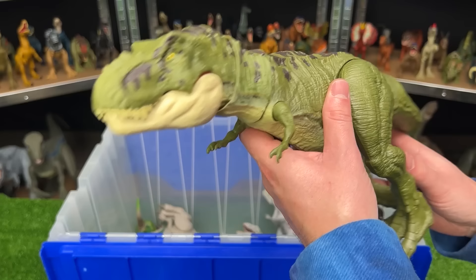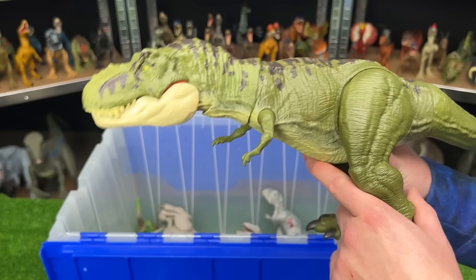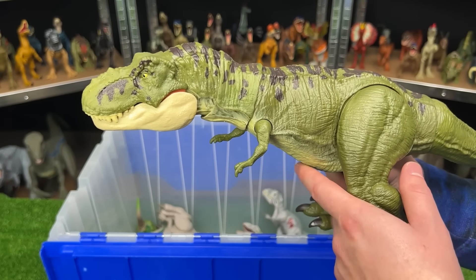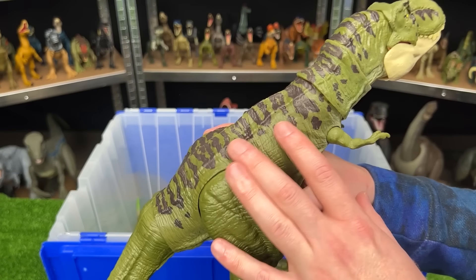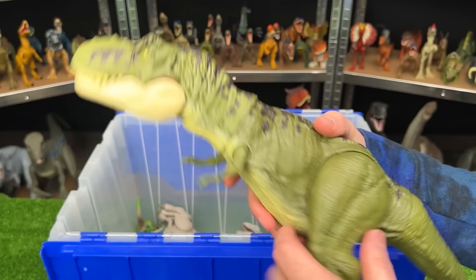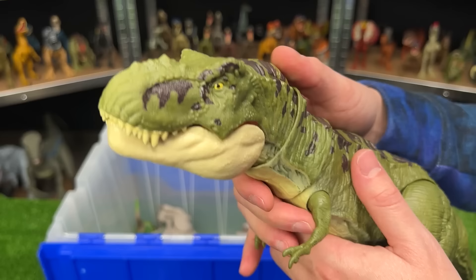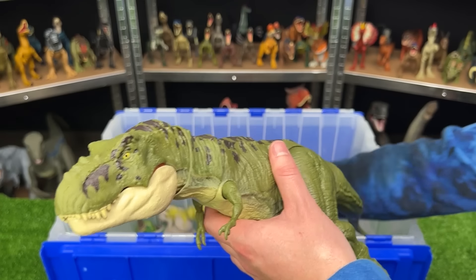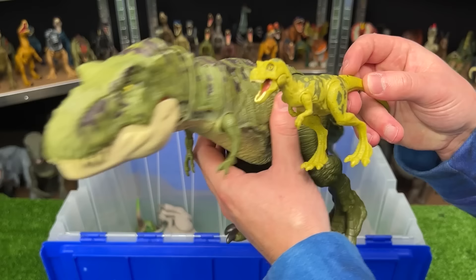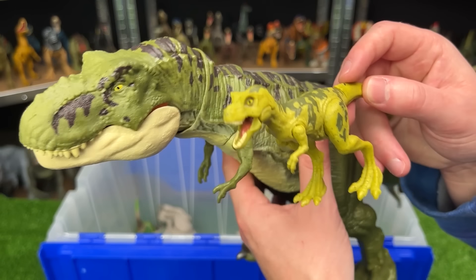Next up is the Legacy Collection Tyrannosaurus Rex. This is one of the few Tyrannosauruses that I have that are this cool green color with the black detailing on the top. It has that same button on the top of its head for chomping. And this T-Rex actually came with a baby T-Rex in the same pack — so these came together.